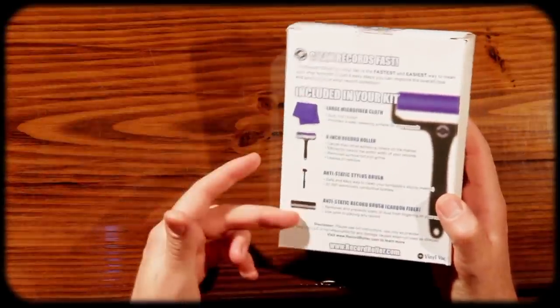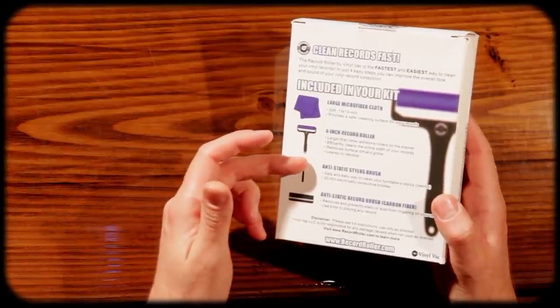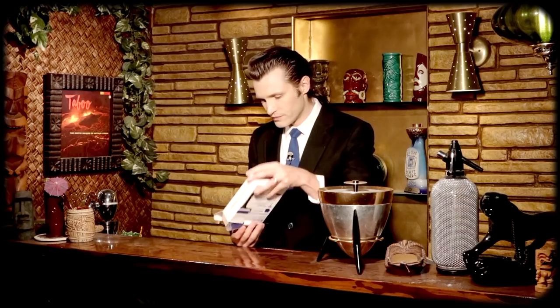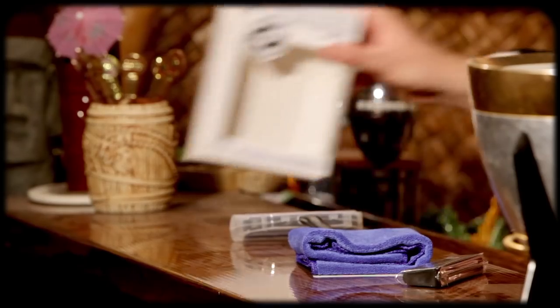So real quick, right on the back of this box here, you get four items, which includes a microfiber cloth, the Record Roller itself, an anti-static stylus brush, and an anti-static carbon fiber record brush. Let's just open it up. There is the box — we'll just set this aside for now.